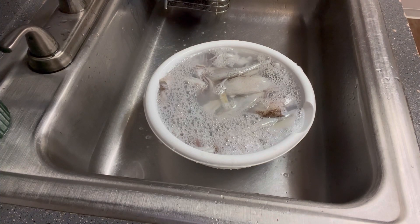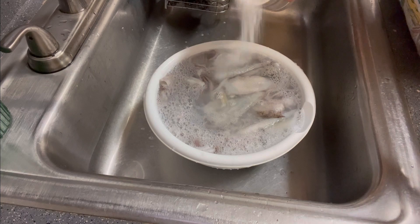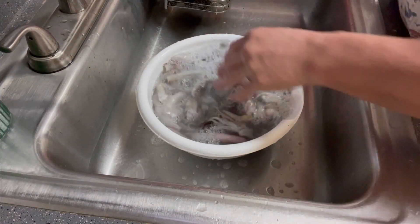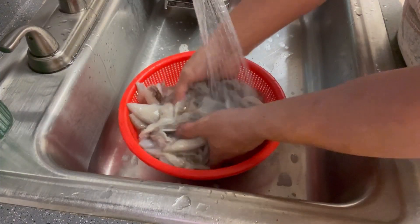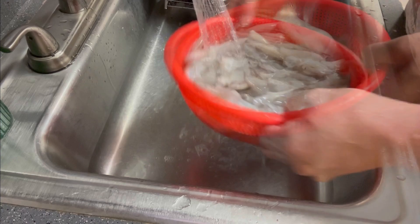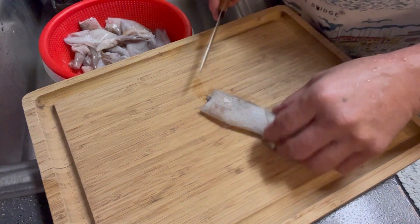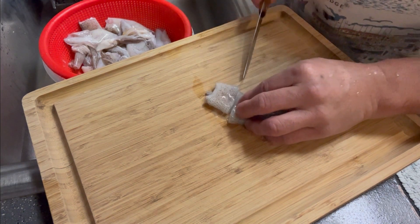Put a little salt — just give it a rinse with a little salt. Put it into the cold water. Cut it into bite-size pieces.